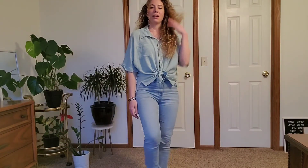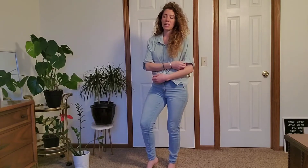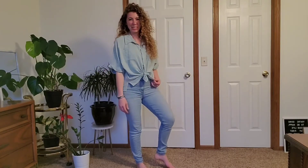You can wear it with shorts or pants — it really depends on how you want to style it. I think this color is just really super pretty and it's really soft. Super versatile, and I think it's nice and stylish for the summertime.